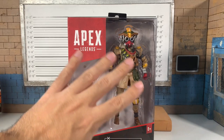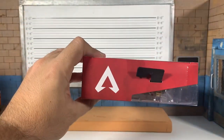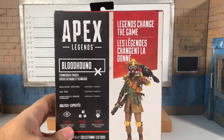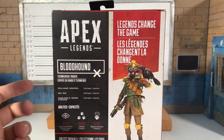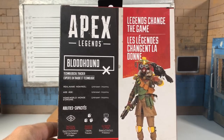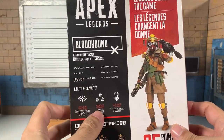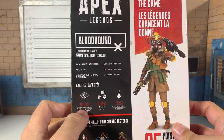We've got Bloodhound on the side, Apex logo on the top, and some great art on the side — fantastic if you ask me. At first I thought these were food stains, but no, that's just how it is. Bloodhound — he's a technological tracker; real name, age, and home world are all unknown. That's the easiest way to do a backstory for any character.